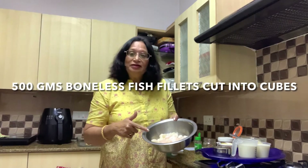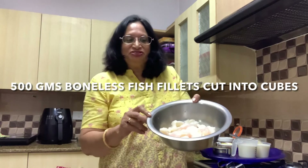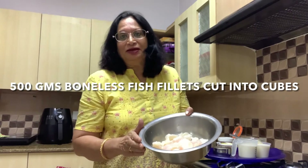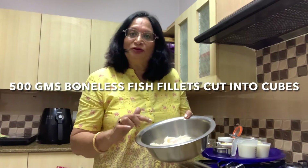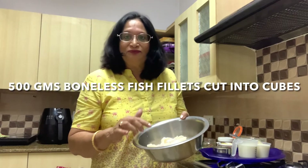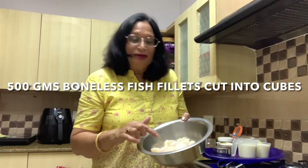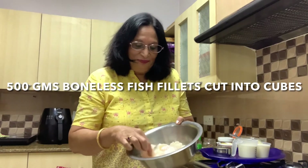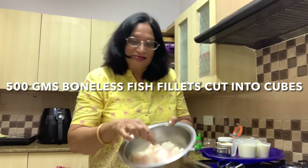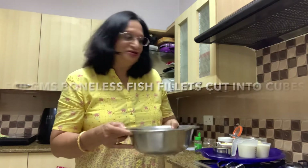First of all you would need 500 grams of boneless fish. You could use any fish you like. I bought the boneless fillets of white fish which is basa, available in India, and then I cut them into bite-sized pieces. So 500 grams of boneless fish.